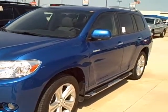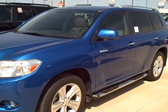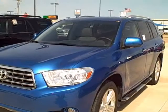This is Shirley with Northcutt Toyota and this is the Blue Highlander I was talking to you about. I'm going to open it up here in just a second and let you look inside, but I just thought I'd give you a sneak peek of the outside here.